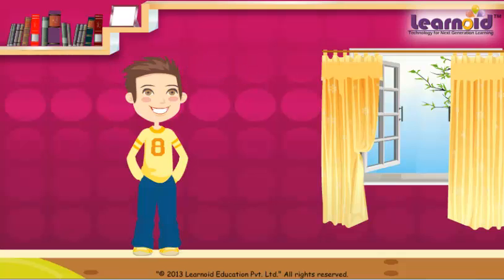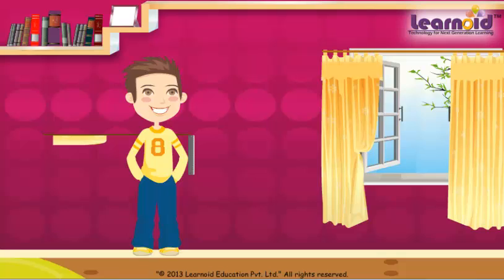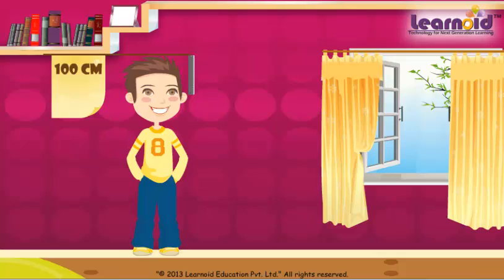Let's measure with a different scale: 20, 40, 60, 80, and 100. Rahul's height is 100 centimeters. Both heights are the same.